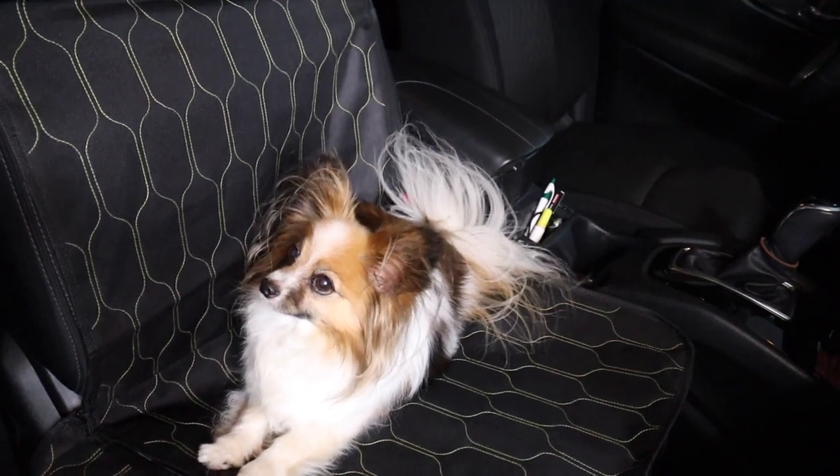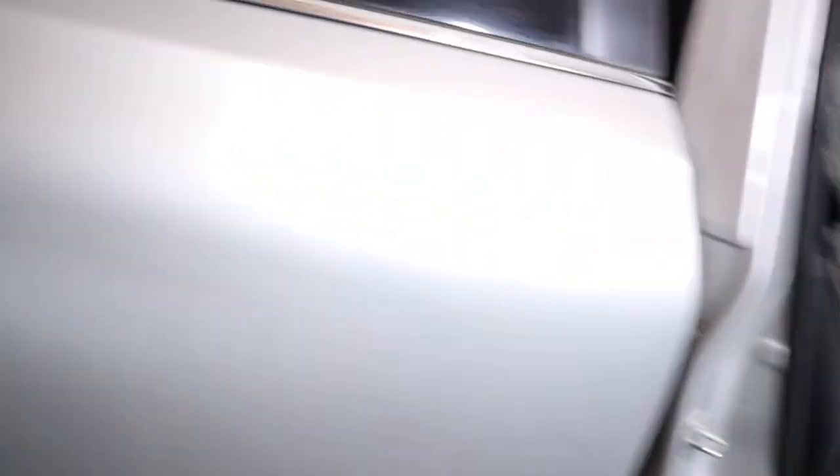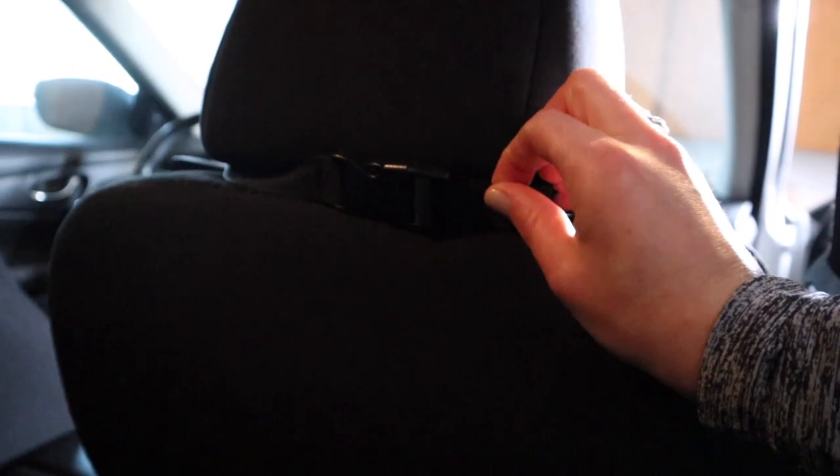Grace seems to like it. I'm going to go ahead and show you on the back here. I like that I now have access to this pocket — my other car seat cover went over the whole back of it, so I didn't have any access to that. This just has a nice adjustable clip, which is super easy to adjust. And it has this one at the top as well, which was really nice and easy.